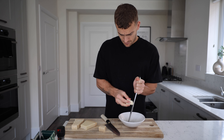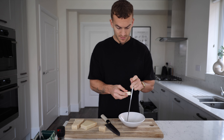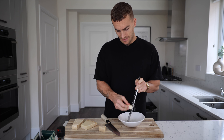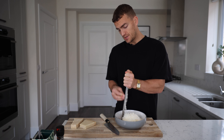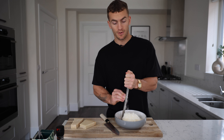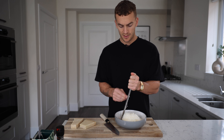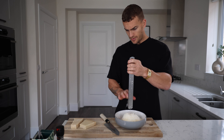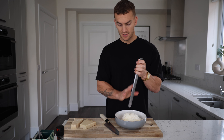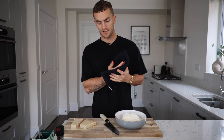Step one: hold your microplane the right way around — that was upside down, mate. We'll fast forward the grating bit. It looks like an outrageous amount of cheese because it's so fine and fluffy — like feeding a million people with 60 grams of parmesan. The problem with microplaning is it gets everywhere, but that's what hoovers are for.